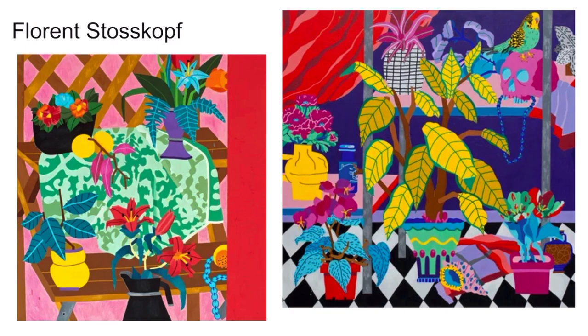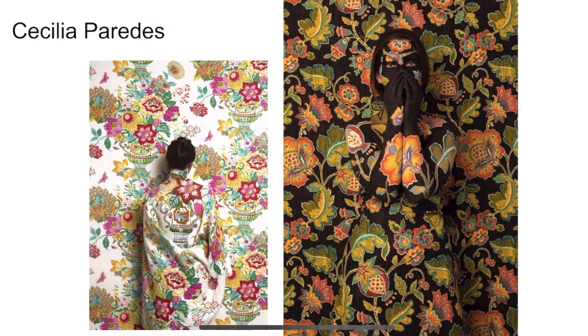Or you could hide things inside your art. Check out this one — do you see something hidden? It's the artist. Her name is Cecilia Paredes, and she likes to paint herself to match her flowers.